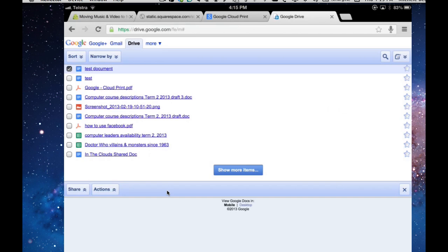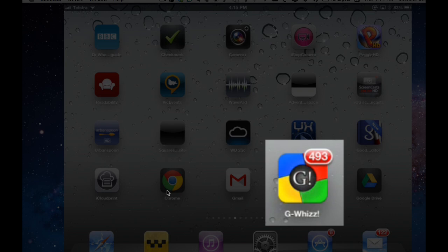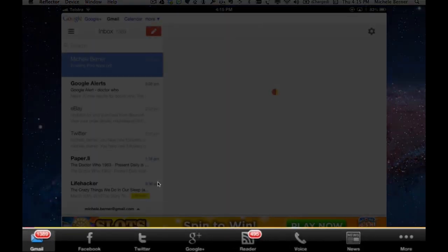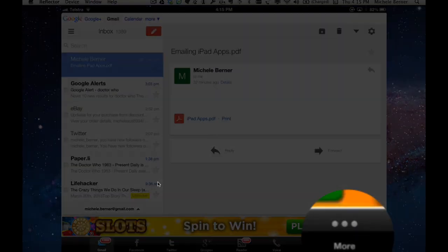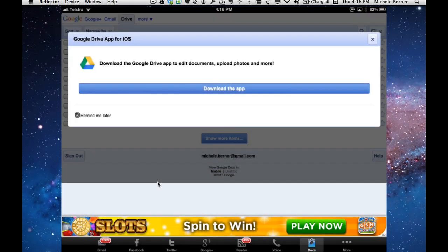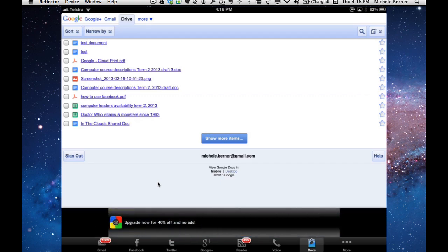Any Google Doc can be printed from the Chrome browser. On iOS you can also download an app called GeeWiz, which includes every possible Google application. It's free but has ads, and it includes Gmail, Facebook, and all Google apps. Going into More and finding Docs gives you Google Docs online — the same as going through the Chrome browser. So instead of Chrome, you can just use GeeWiz and get the same options.